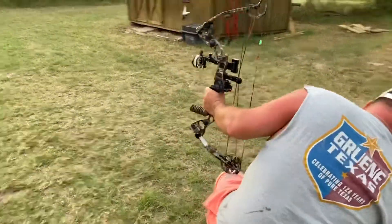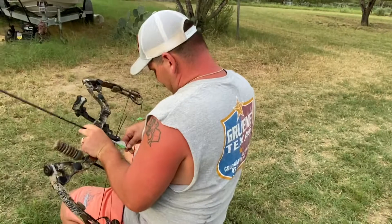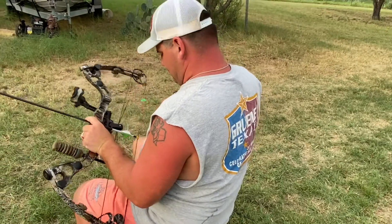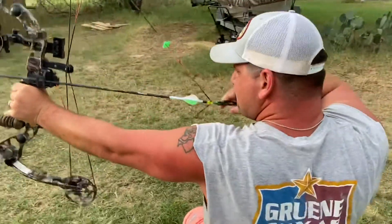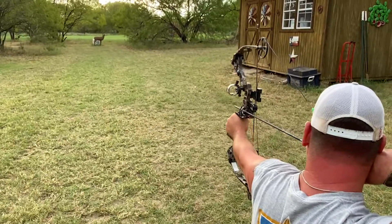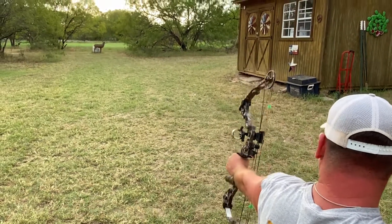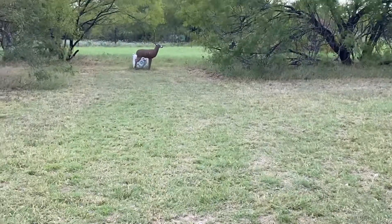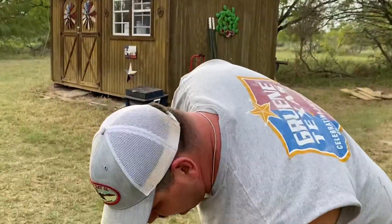Yeah, it's looking good. Shoot one more, let's see how we're going to do here. So you got three shots — all three of them are kill shots. Looking good.